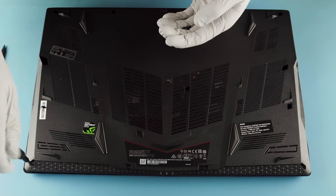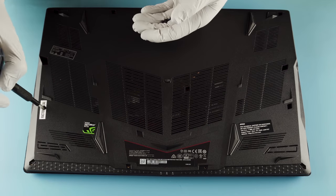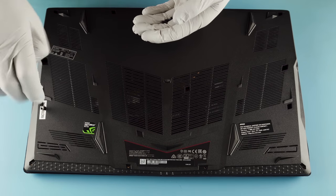This is going to be available with all the fancy stuff — the RGB. You can probably get a little bit better GPU in this model, so forth and so on.